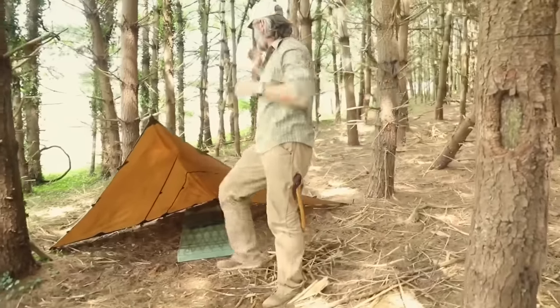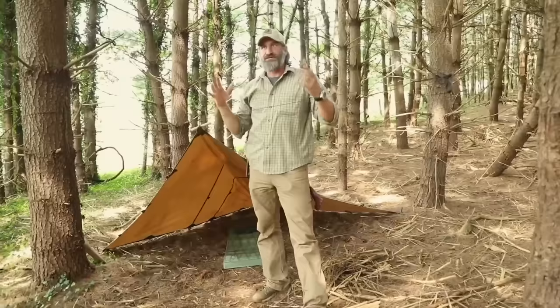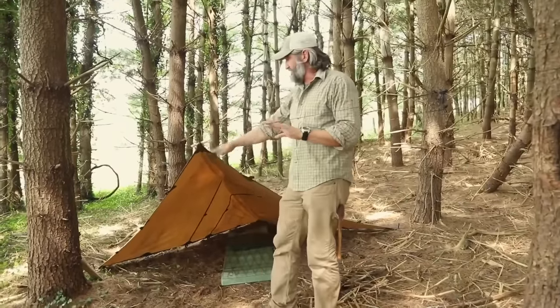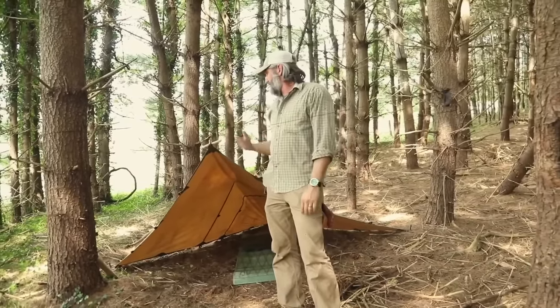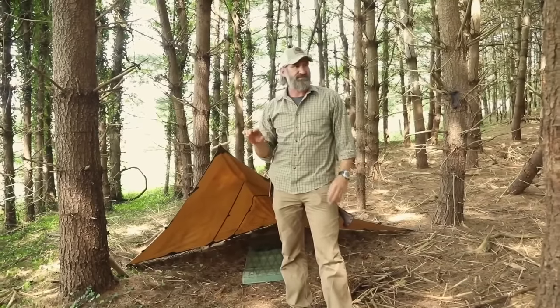Now I've got my shelter established. Just like common to every shelter, I've got something to sleep under, something to sleep on, something to sleep in. I already used the cordage, and in this case I had some stakes. My shelter is ready to go.